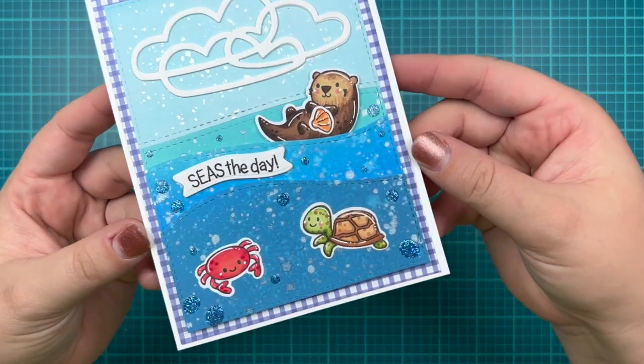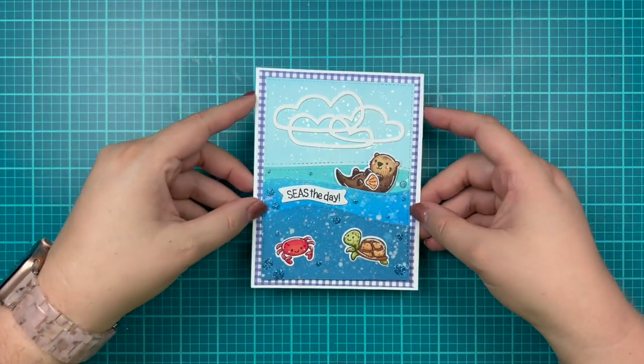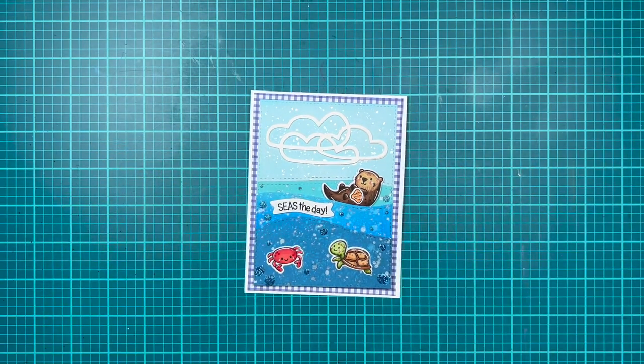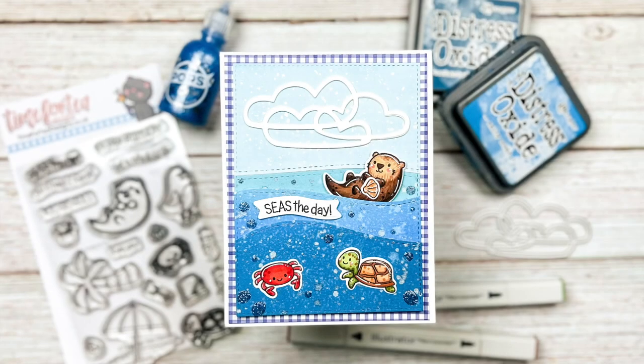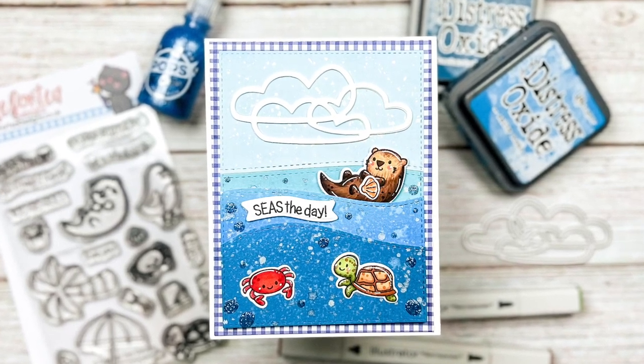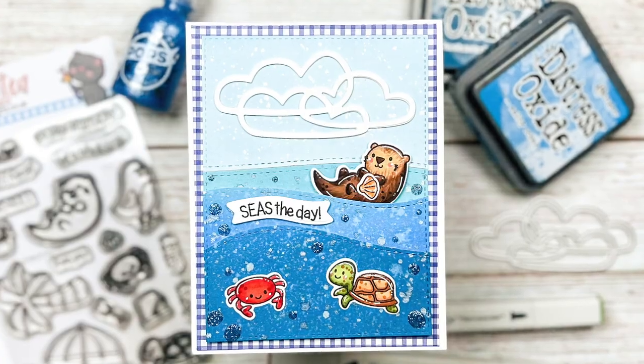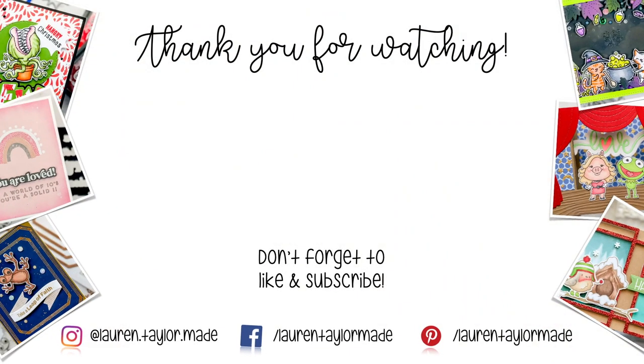Those were my final little critters. I have a sample card here using my adorable little critters and other Time for Tea Designs products such as dies and paper. I hope this coloring guide is useful to you and you enjoy coloring sea otters like me. Thank you so much for watching — I hope you'll click like, and if you're new here I hope you'll subscribe and come back. As always, you can find everything I use down below in the description box. Thank you and have a wonderful day, bye!